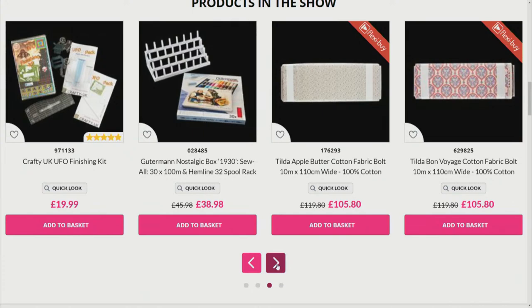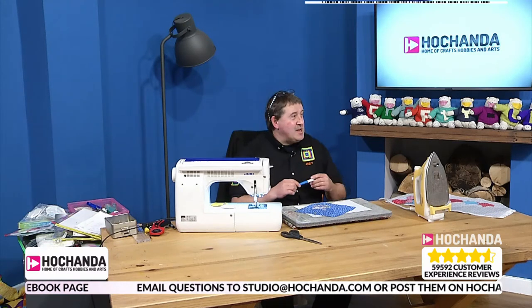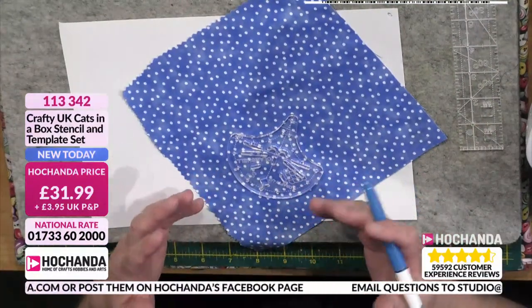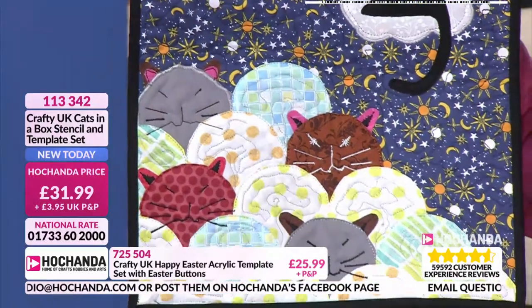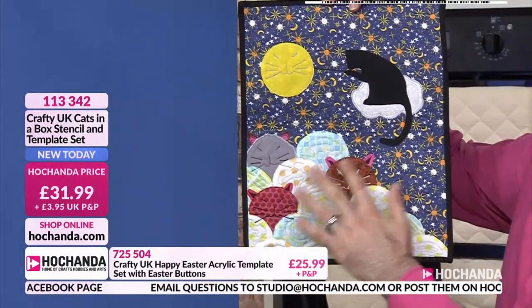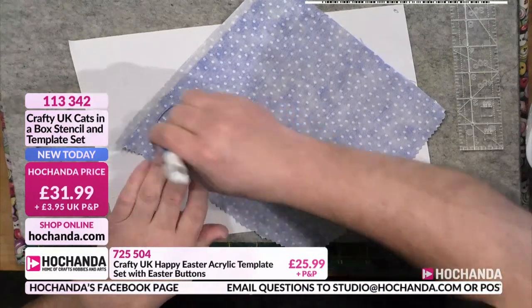We've also got the Gutermann threads as a one-day special and fabrics too. Now, the clamshell from the cat pack - each clamshell has the template you'd use for many animals, sometimes called pop-up panda. You put a cat face on it with ears. So place the template on the back of your fabric, draw around it, cut it out - there's your clamshell with a quarter-inch seam. You then need a piece of paper to wrap around it for English paper piecing.